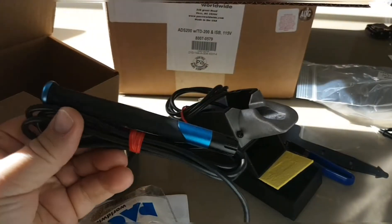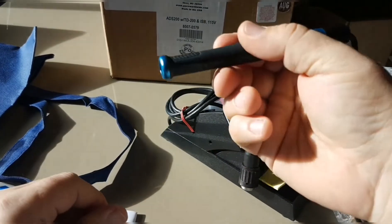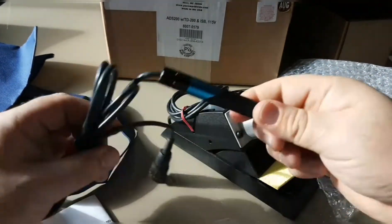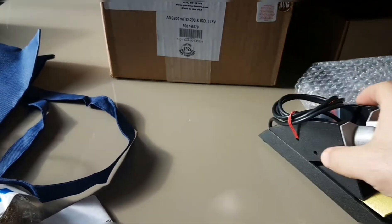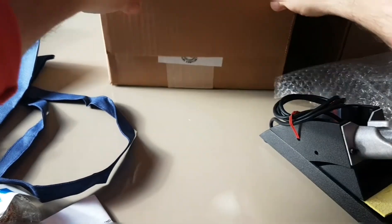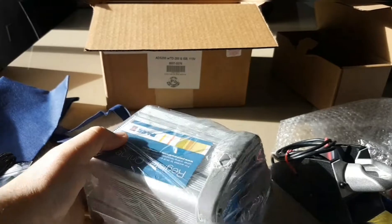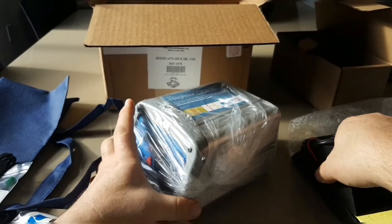Here's the soldering iron — the soldering pencil. Look at this, it is minute, it is so small. Really really nice. There's a rubberized holder here, and the tip cartridges just go right in there. This tool is for when the leads are hot so you don't burn yourself. And now we find the base unit — wow, this thing weighs a ton!